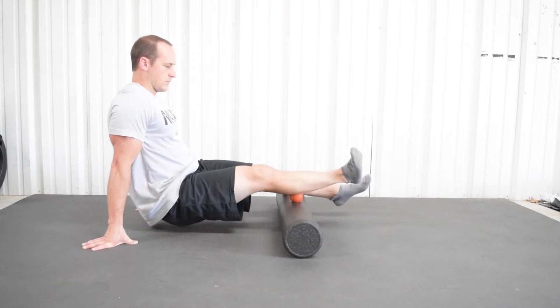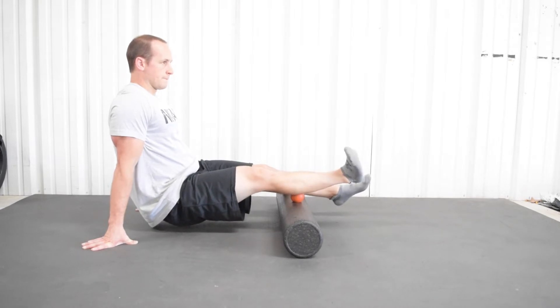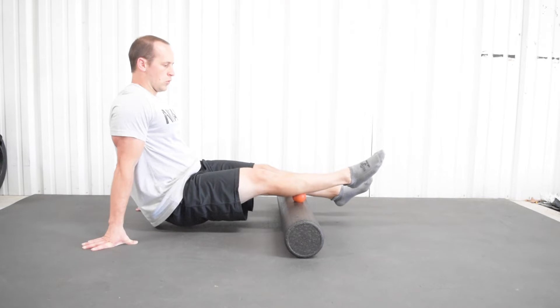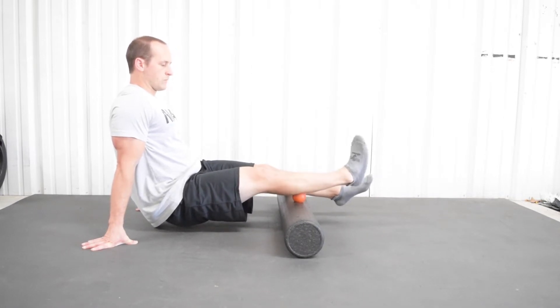Go ahead and rock your foot back and forth across your calf, and flick your foot as you have pressure on it. We just want to apply some stimulus to the belly of your calf — not down low by your Achilles tendon, but right there in the muscle — to help release some of the tension your calves might be harboring. Pause the video and do two minutes for each calf.